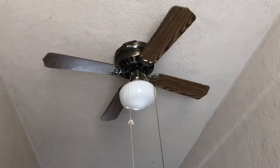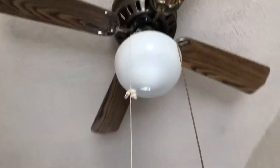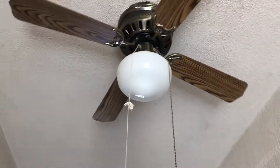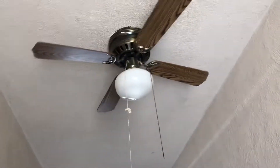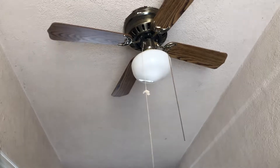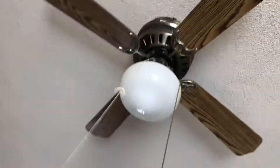Anyway, just installed this today. It wasn't as hard as I thought it would be, but there used to be a generic light fixture here. Basically, if you loosen the screws enough, it would just twist off. And then I had to manually tighten 3-inch box screws to put this thing up. That part took a while, but this was overall an easy install.